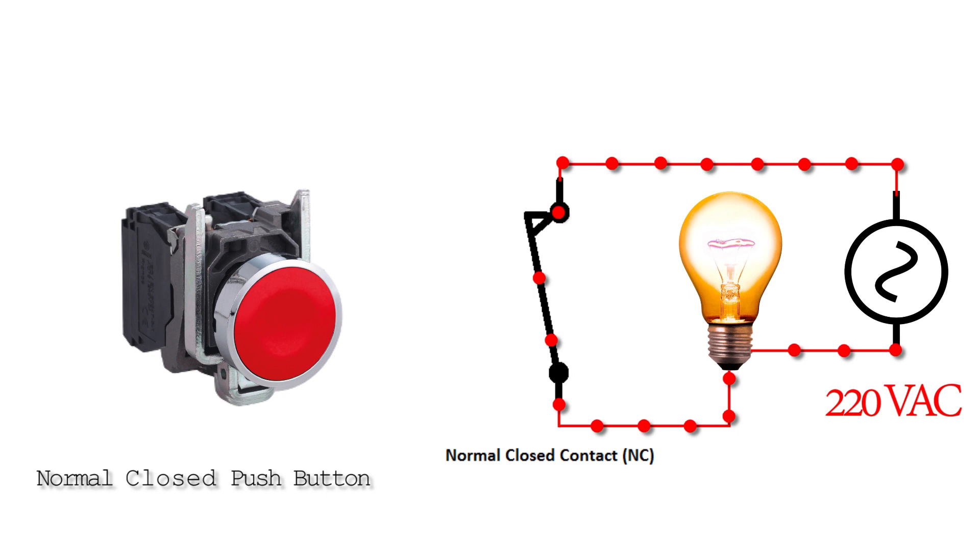Now let's see how a normal close push button works. It's exactly opposite to the normal open push button. The normal close push button has NC, or normally closed, contacts. If we put a normal close push button in series with a bulb and a power source, the bulb turns on because of the NC contact of the push button.